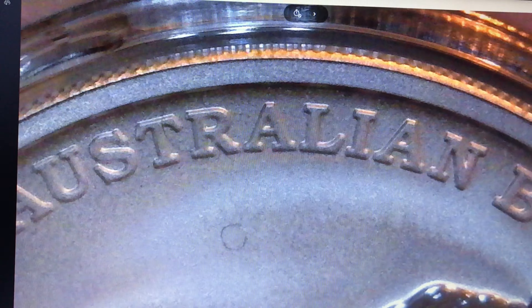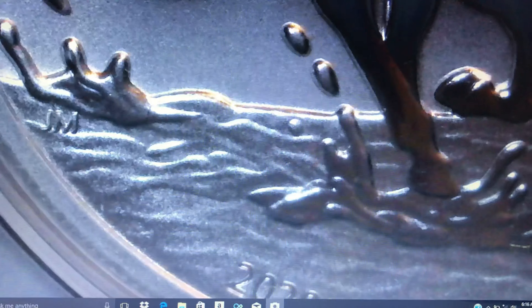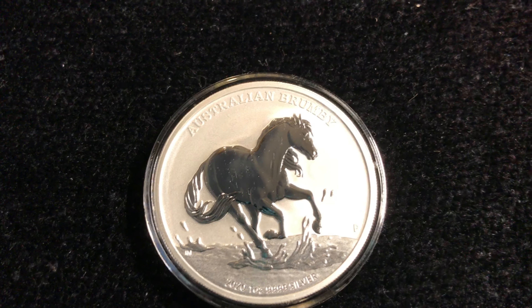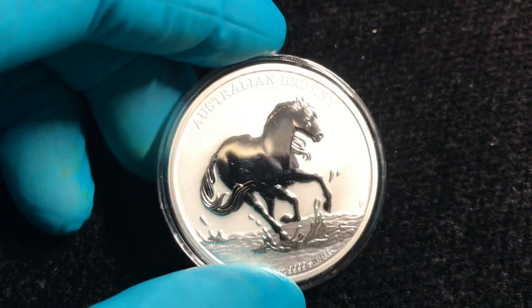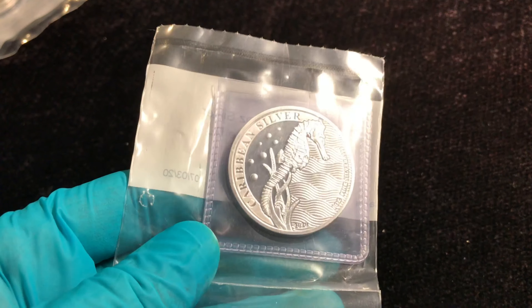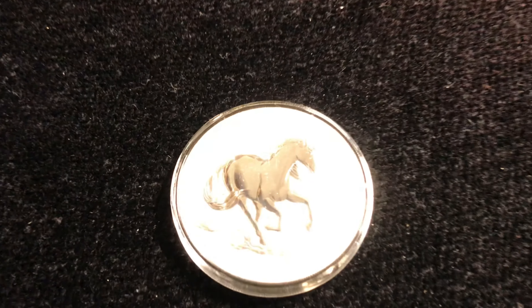25,000 minted, if I didn't say that already. They are currently out of stock at Atmax. I do believe there's also a high relief version coming, so more to come on the Brumby — more to come from Perth Mint. I think I'm about done on the Brumby. I don't know if I'll get the high relief. But 25,000 mintage is on the lower end of things. Because it's a Perth Mint coin, the demand is higher. The other coin that came in the package is the Seahorse, and there's only 10,000 minted of those. But the demand is obviously less because it's not as high profile as Perth Mint.